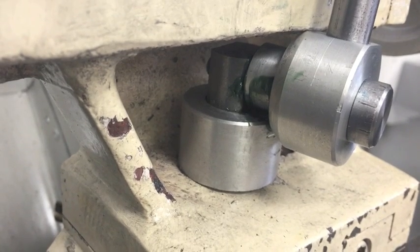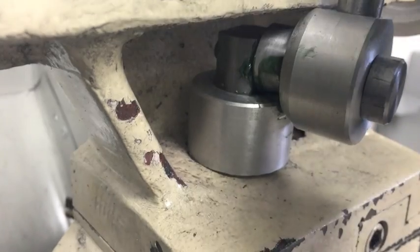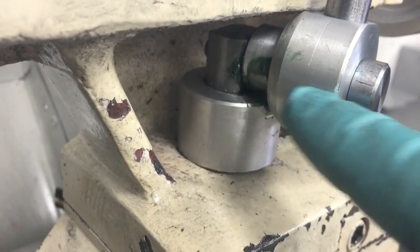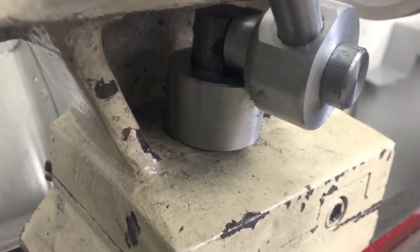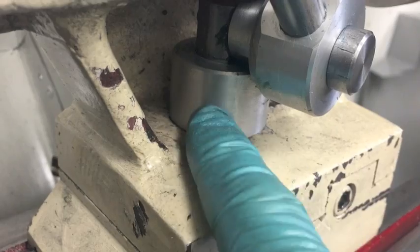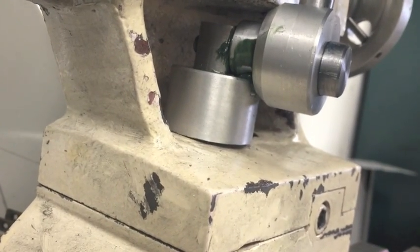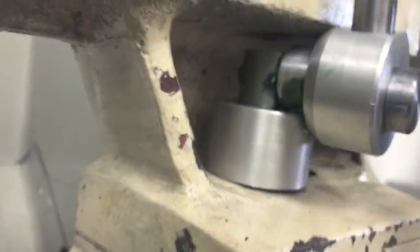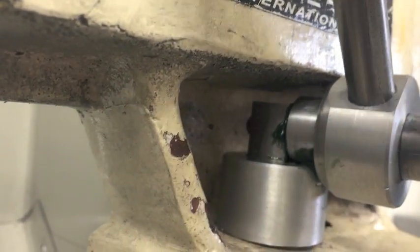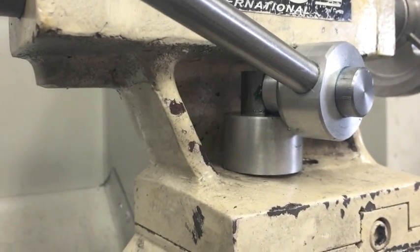Basically what's happening here is this piece is off center. As I rotate the lever down, the cam pushes down on the aluminum, which pulls up on the bolt and tightens the whole thing down. You can see here there's play, and as we move this down, you can see it actually pulls this piece up. And that's how it works.